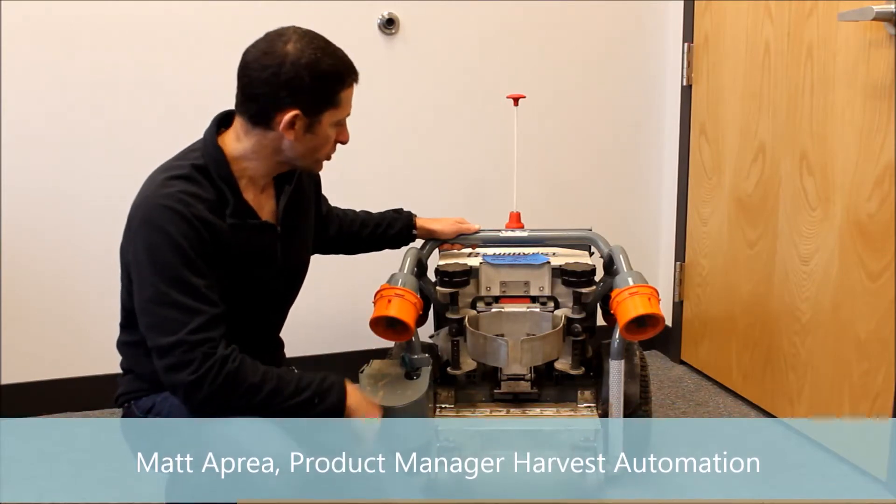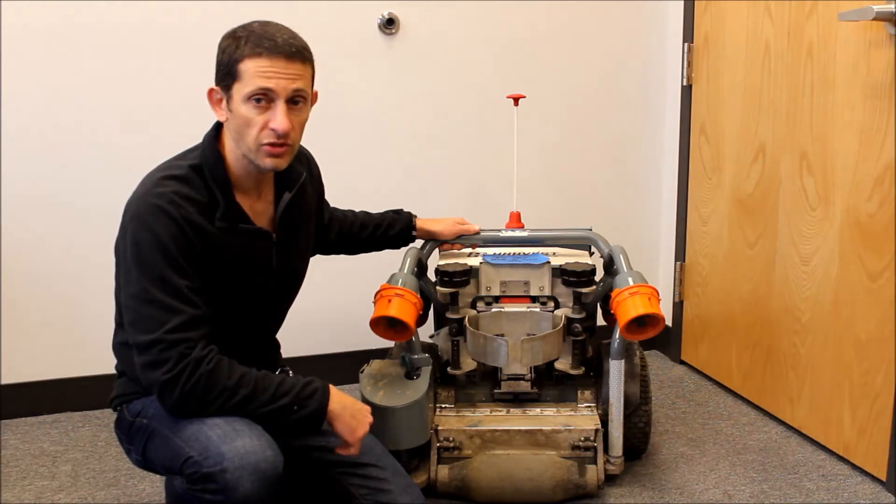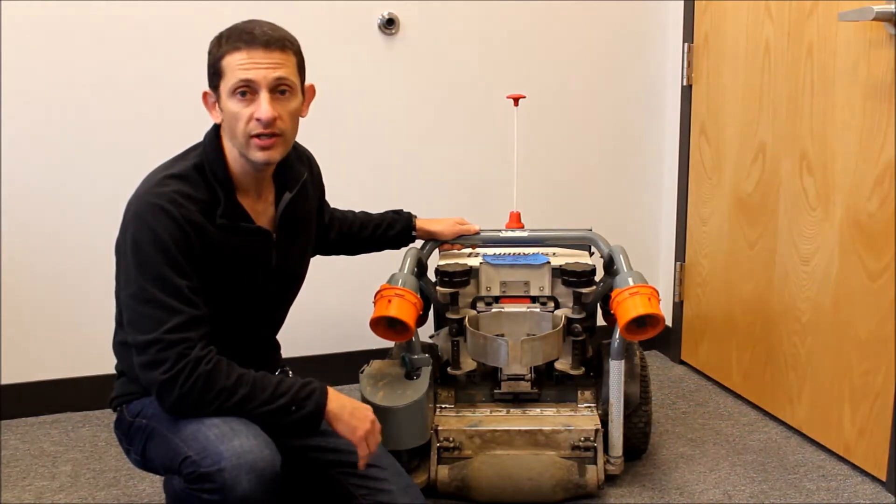Hi, I'm Matt Apreya, Product Manager for Harvest Automation, and this is Astro. Astro has been working hard in the field all morning, and now it's time to change its batteries. I'm going to show you how quickly and easily that can be done.